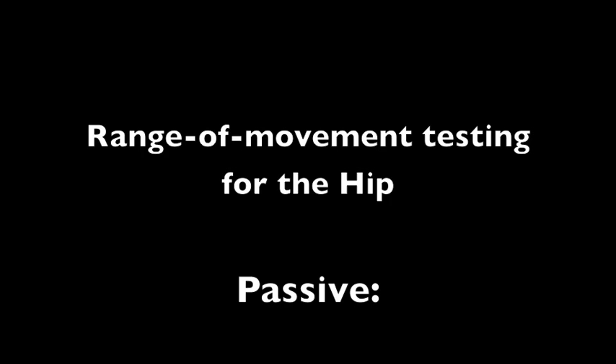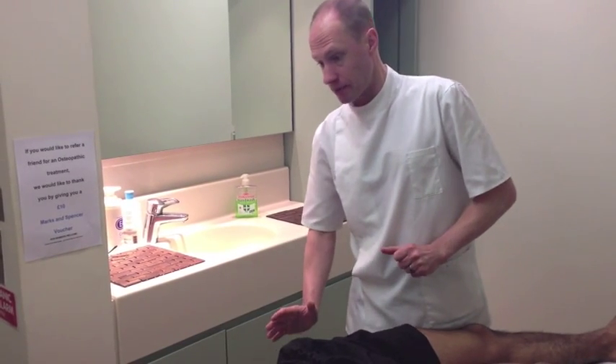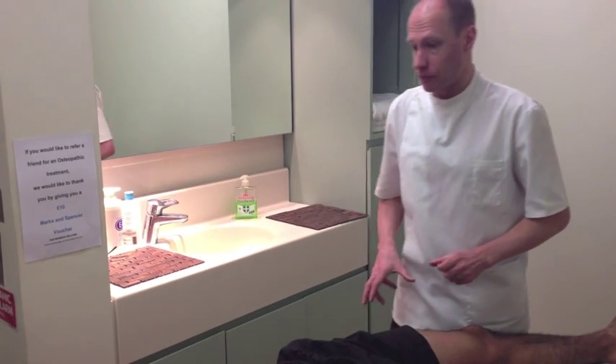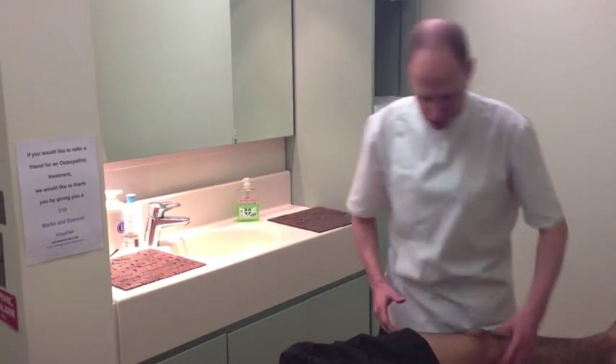Now that you've done the movements, I'm going to do them for you. I'm just going to put my hand over the hip, and that will enable me to pick anything up maybe coming from within the joint. So I just want you to stay nice and relaxed. Again, if there's any pain or discomfort, please let me know.